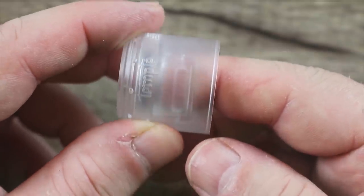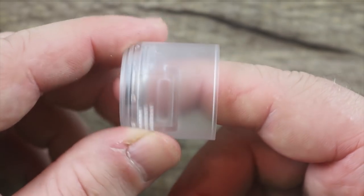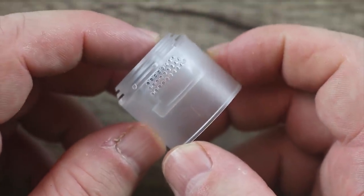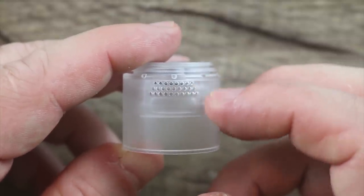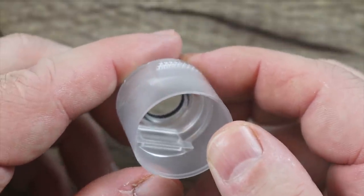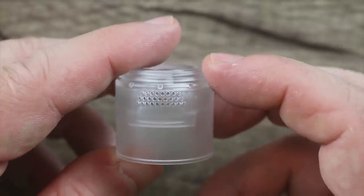When you're installing this airflow piece, especially on the clear barrel, you want to line up the airflow with that Temple part and then just turn it. And now it gives you a good illustration of how that airflow works because you can see through it. There's your honeycomb airflow and then you can see the airflow drops down from there. That's why I wanted to show you it with the clear cap.